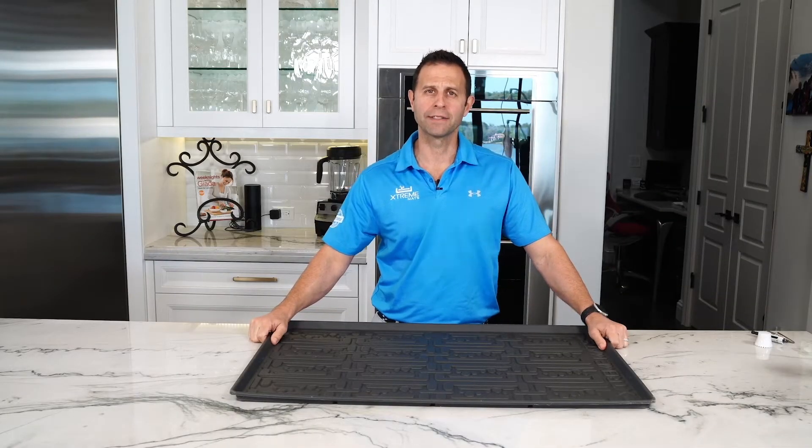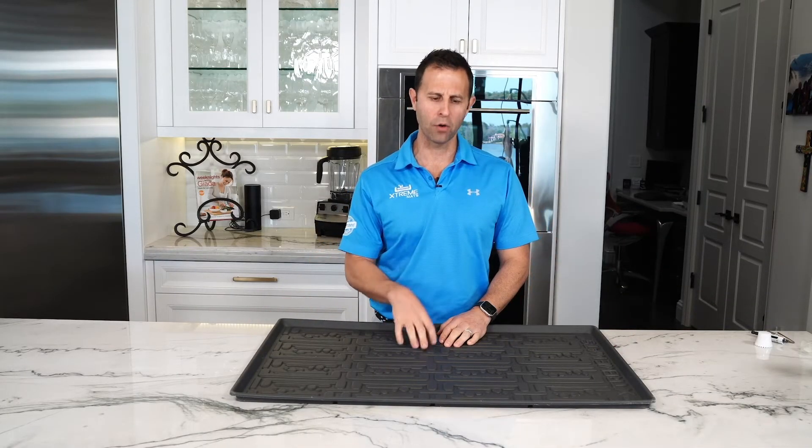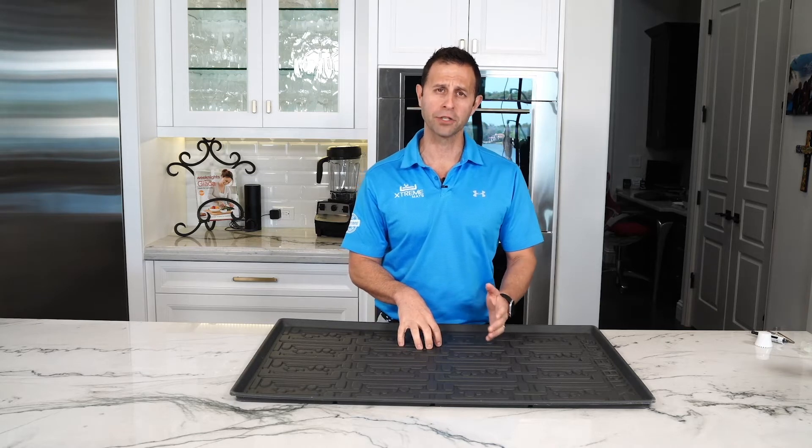Hi, I'm Brandon, owner of Xtreme Mats. Today I want to tell you about the benefits of owning an under-sink cabinet mat by Xtreme Mats versus some of the other products out on the market today.